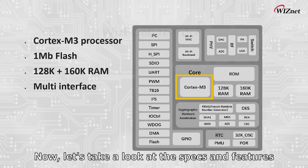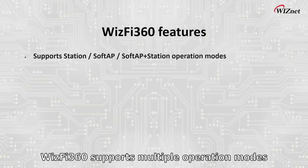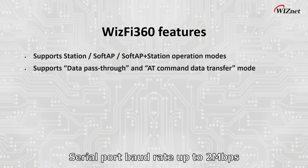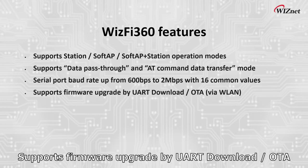Now let's take a closer look at the specs and features. WizFi 360 supports multiple operation modes, supports data pass-through and AT command data transfer mode, serial port baud rate up to 2 Mbps, and supports firmware upgrade by UART download and OTA.